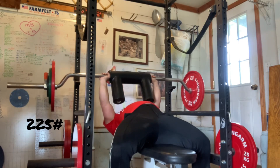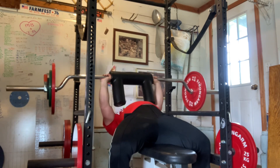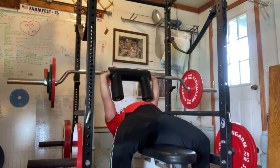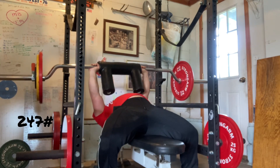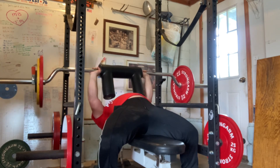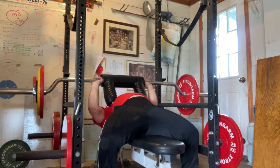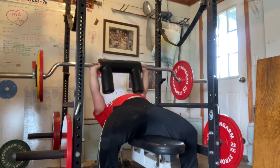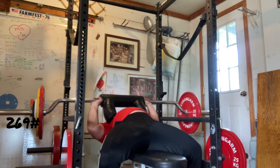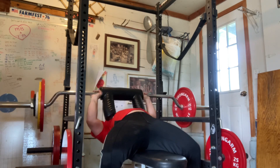So here's some jam press, 225 pounds for three. Same thing — three reps, three sets, as heavy as I can with good form. Set number two, 247 pounds. Third and final set, this is 269 pounds. This is the same number I hit the last time I did a 3x3, so I'm happy with this.